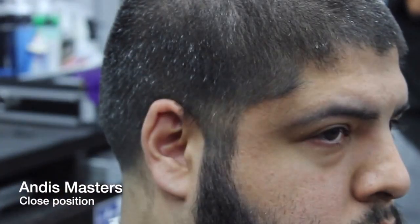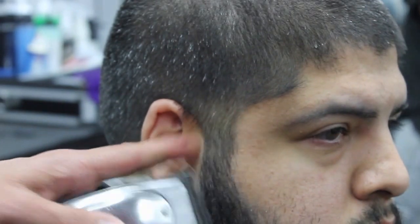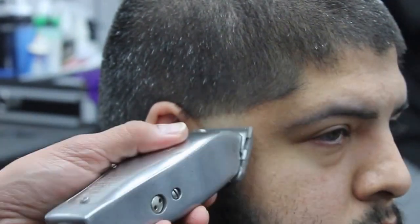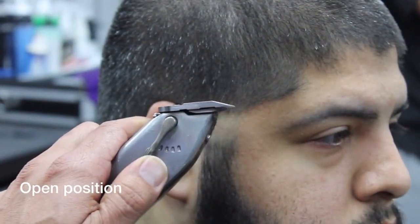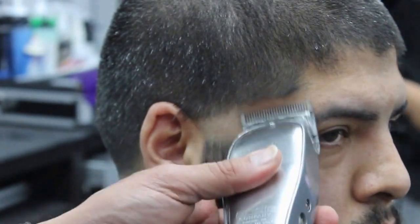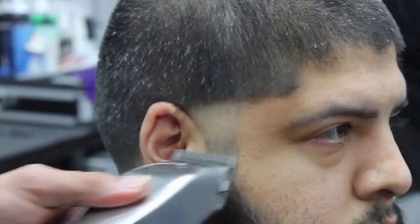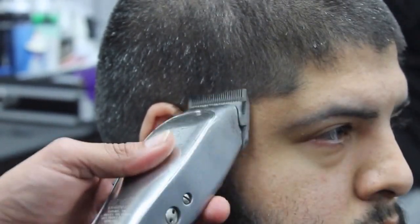Now we're gonna start with the sides. I'm gonna use the Andy's Masters once again on the closed position and I'm gonna create my first guideline. Make sure that you're not creating a hard line. I'm gonna go ahead and open the Andy's Masters and go to the temple peak point, and at the same time I'm blending the fade.